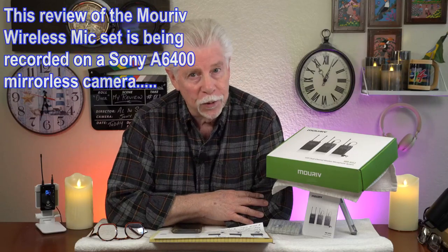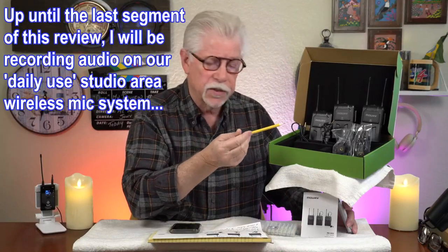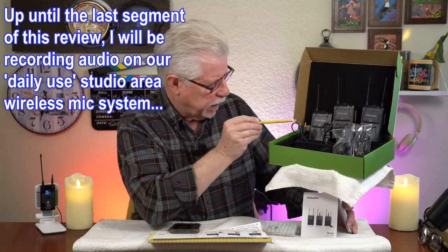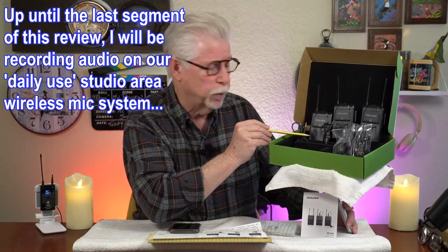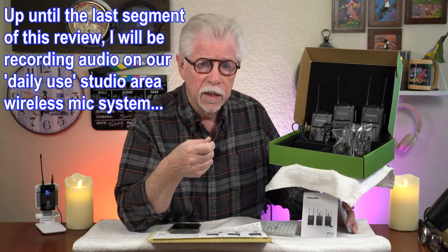One receiver, two transmitters. What you do get in the box — and this is an Android DSLR camera compatible system — here we've got your TRS to TRS cable, and then the second cable, TRS going into the receiver, and then the output on this end is a TRRS tip ring ring and shield, which goes into a cell phone or Android device.